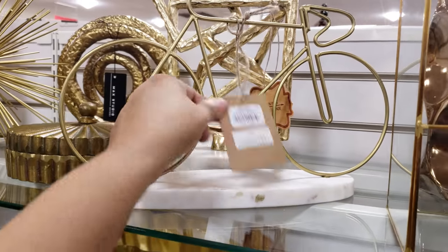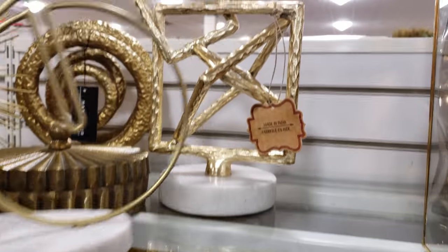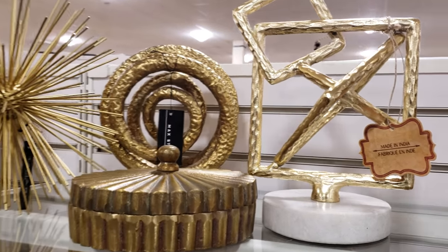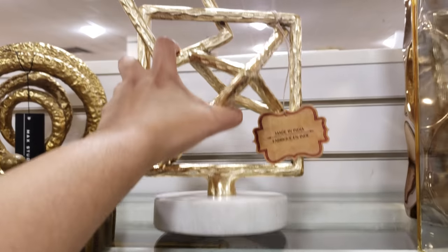We have a clear house and you could make a little garden — that's going to be $15. We've got a gold bike on a marble base, and then look at these more funky decor pieces — again made in India — they want $15.